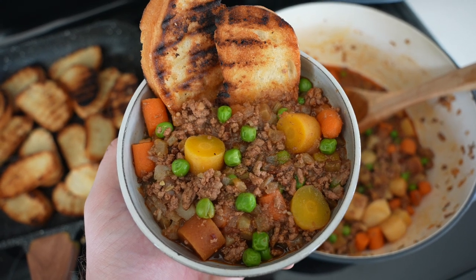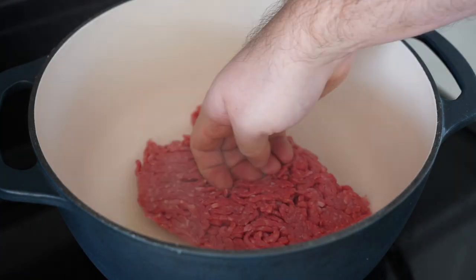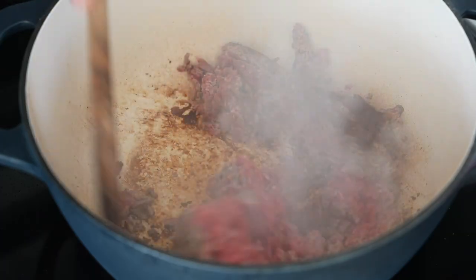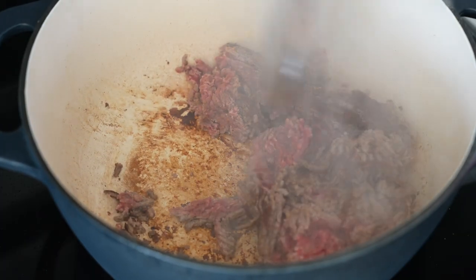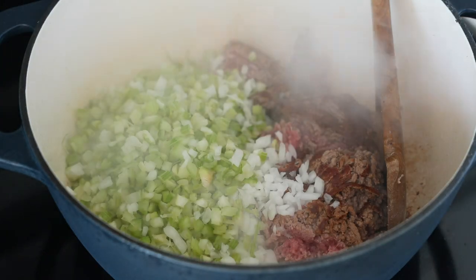Today I would like to show you how to make one of my favorite ground beef vegetable soups. I'll show you how to make it two ways — both on the stovetop and in an instant pot or pressure cooker. Both methods are exactly the same up until the point you seal and pressure cook or just simmer on the stovetop.